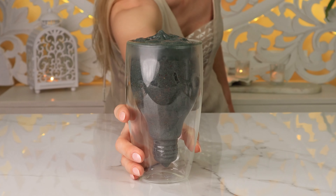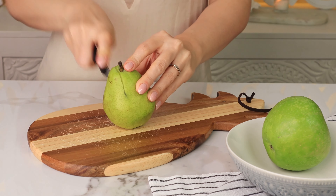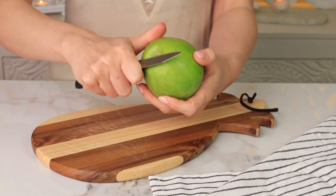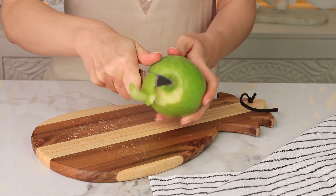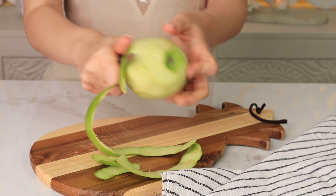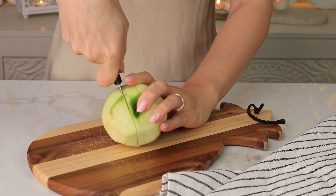Let's make a green smoothie. For this recipe we would need half of a fresh pear and half of a green, fresh, and peeled apple. The green apple and pears are rich in antioxidants, which can help to protect your cells from damage and reduce inflammation.